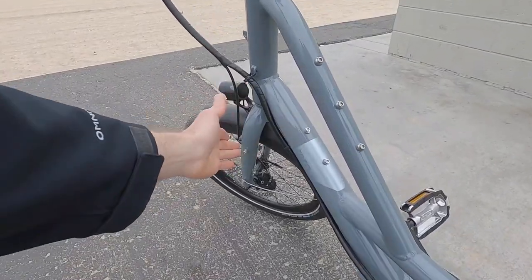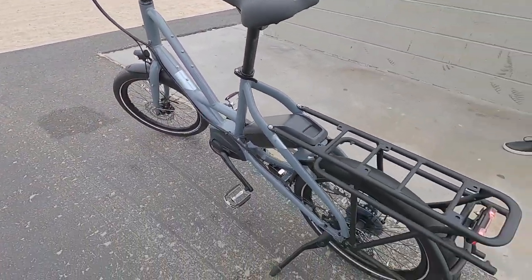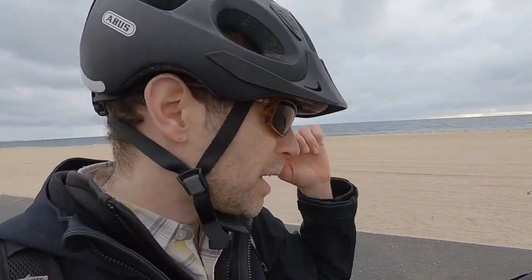Standard hub spacing: 100mm up front with a quick release nine-millimeter axle, and 135mm in the back with a quick release as well. Puncture-resistant tires, but if you do need to service them, it's a little bit easier.